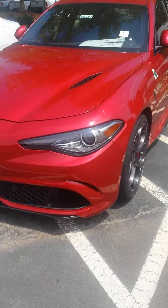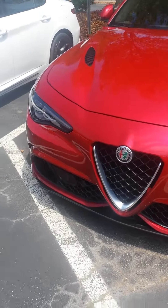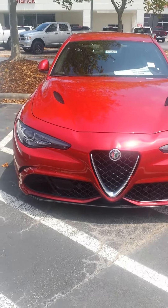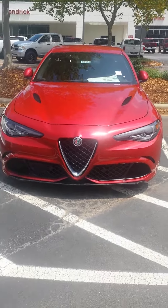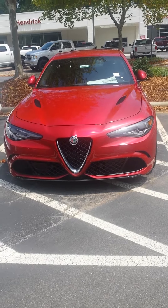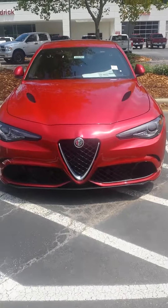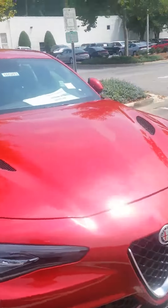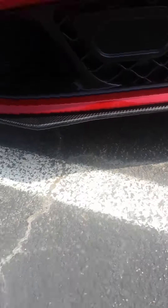I think hands down, this is better than the M3, the C63, the Lexus ISF, and the RS4 — because that's the competition. This thing is going 200 out the box. That's cool. Thank you.